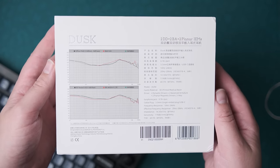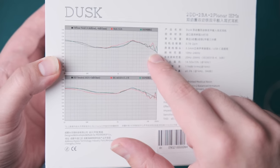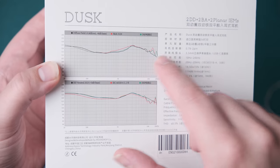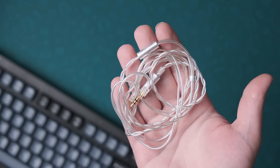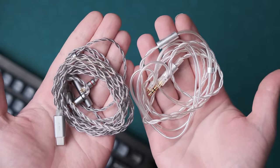One frequency response graph is done on the 7.11 coupler, and the other is done on the newer BNK 4620 or 5120 equivalent, which has the more accurate acoustic impedance. You can see here the intended tunings — plural — because the unique and potentially controversial part about this IEM is that, in addition to this fairly mediocre 3.5mm cable, you also get this considerably nicer DSP cable to be used with mobile devices.